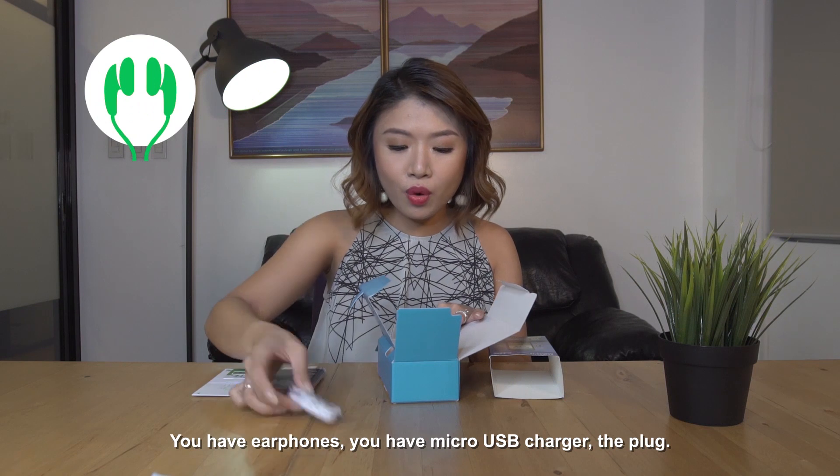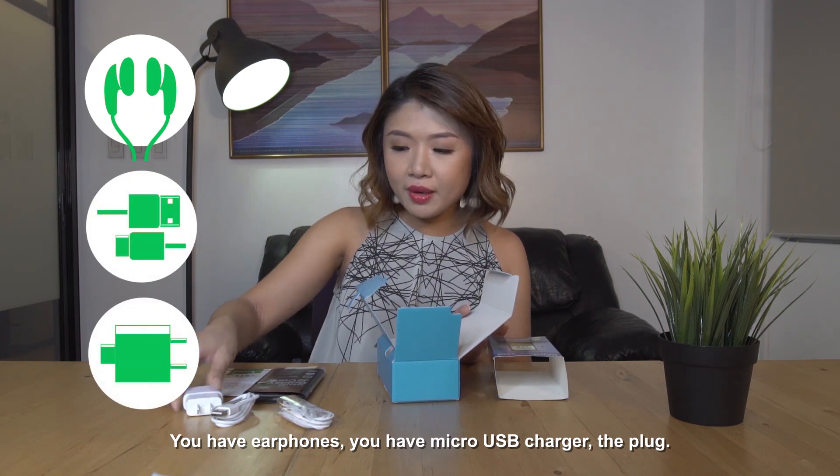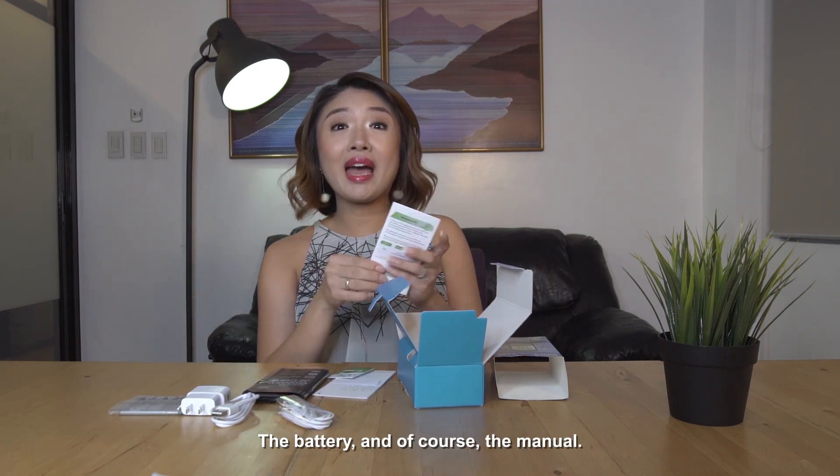You have earphones, you have a micro-USB charger, the plug, the battery, and of course the manual.